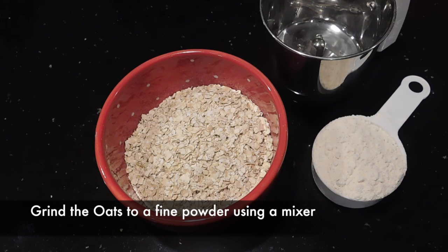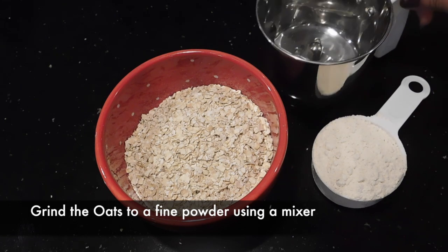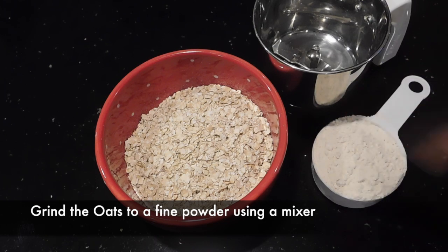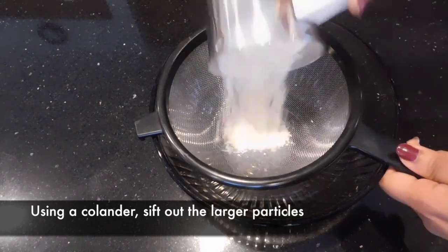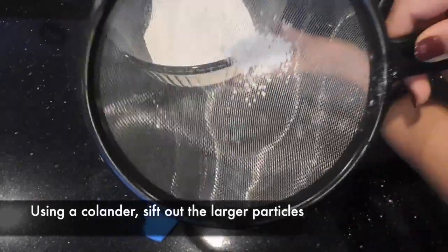To make oats chapati, we have one and a half cups of oats and half a cup of wheat flour. We need to grind the oats into a fine powder using a mixer. Once it's ground, let's sift it with a colander to get a smooth powder. We are not using those coarse particles.